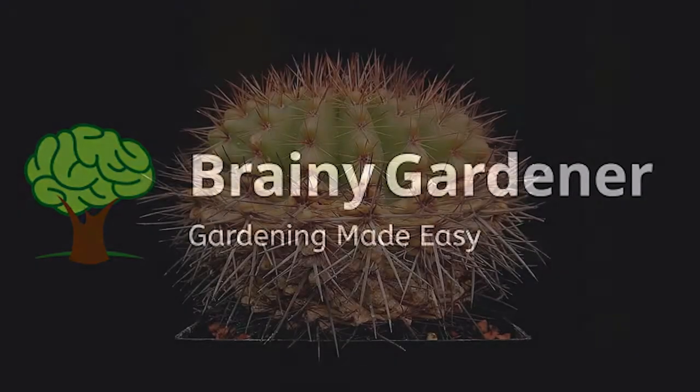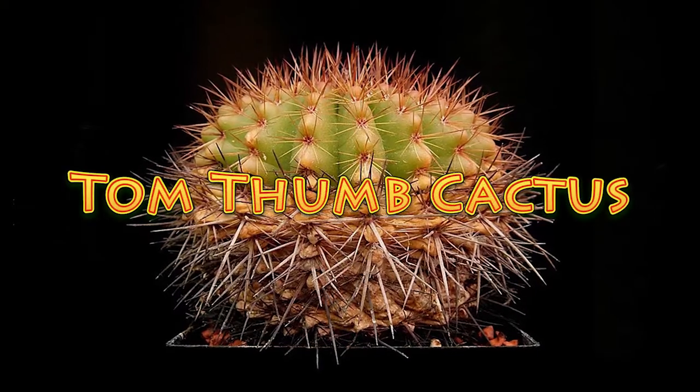Hello and welcome to Brainy Gardener. Today it is all about how to grow and care for the Tom Thumb Cactus.